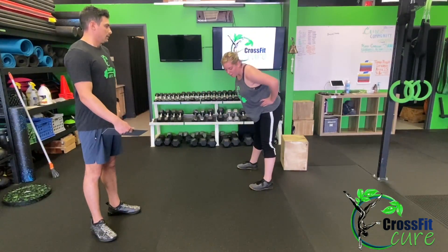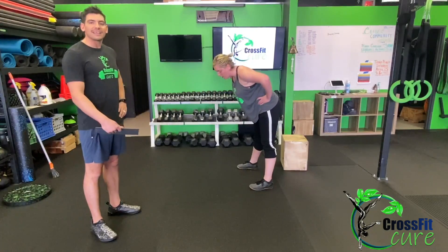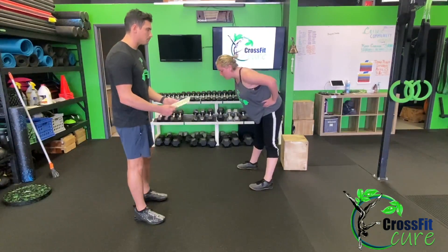Next, to warm up our shoulders a little more, we're gonna do some shoulder circles — 30 seconds each way, backwards and forwards. And then we're gonna finish with 30 seconds of hip circles, 30 seconds each way as well. So that's our warm-up — nice long one.